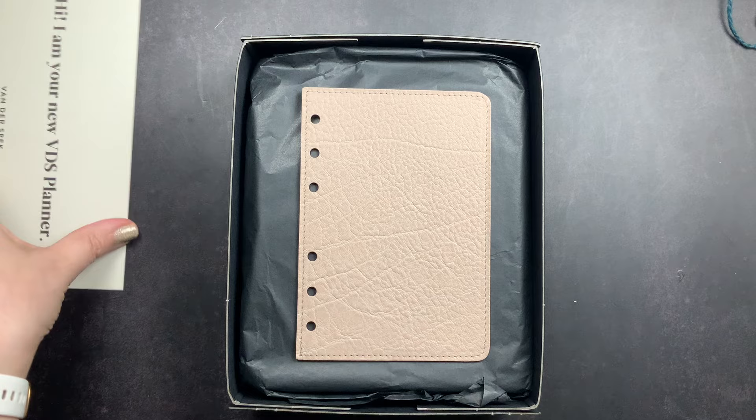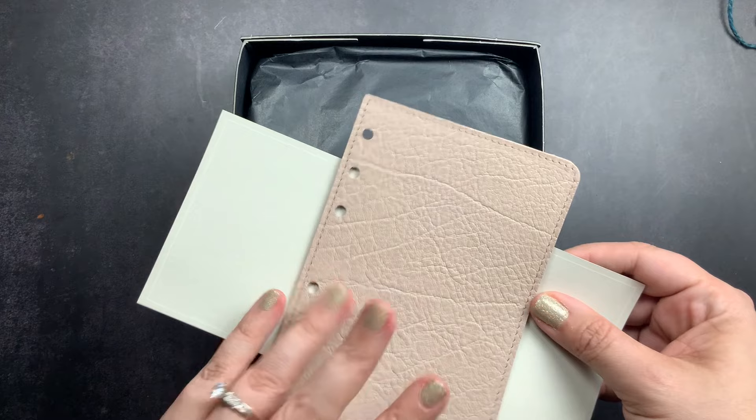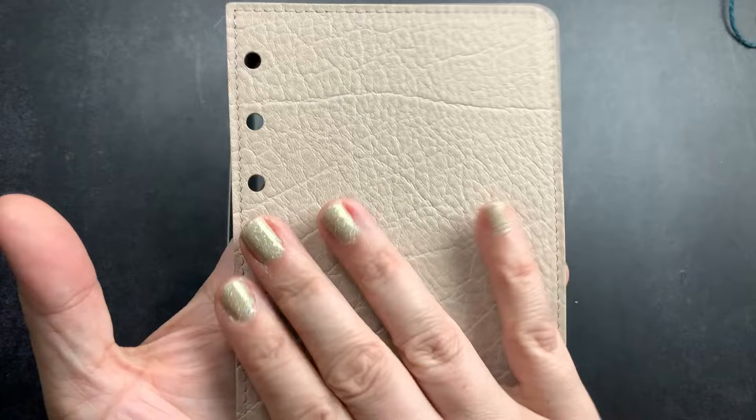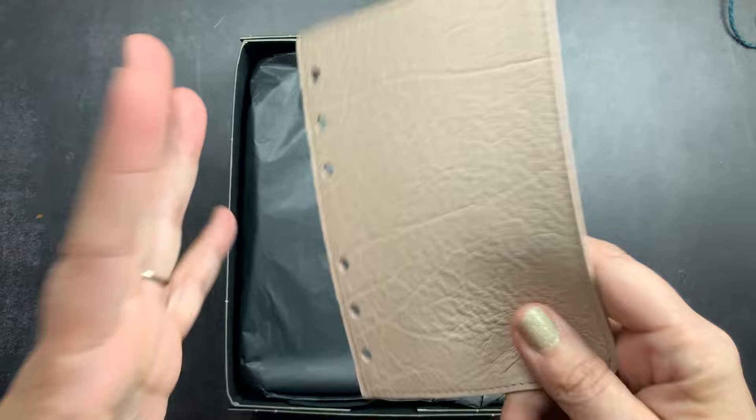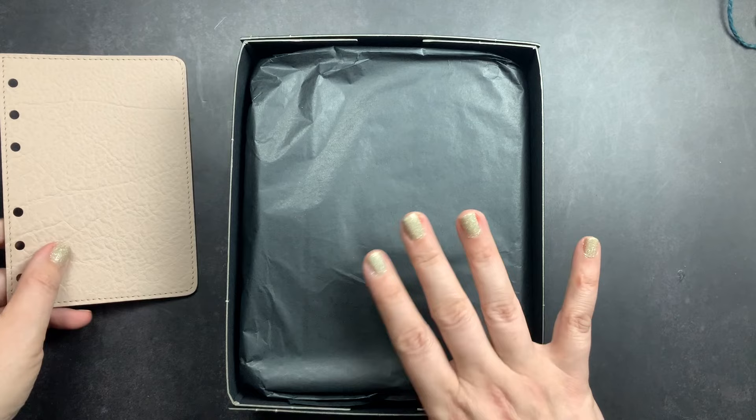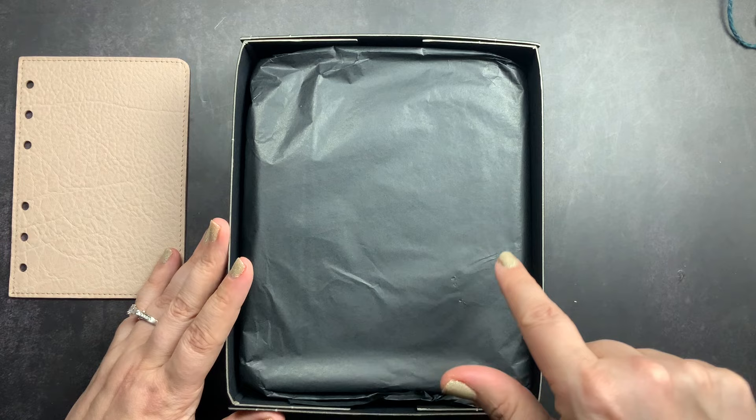Against the black it looks like that, and against the beige it kind of looks like that. I'll definitely take pictures in natural light outside and share those on Instagram. This is the touch me leather, and this is the flyleaf — the only thing I added on differently. I thought I might want one and it would be better to order it with the planner than to go back and order it later, so I'd save on shipping.